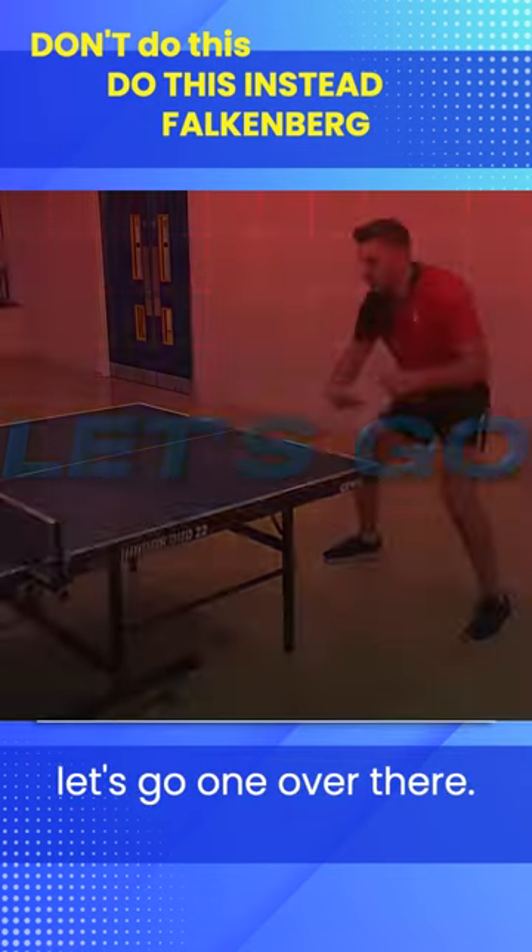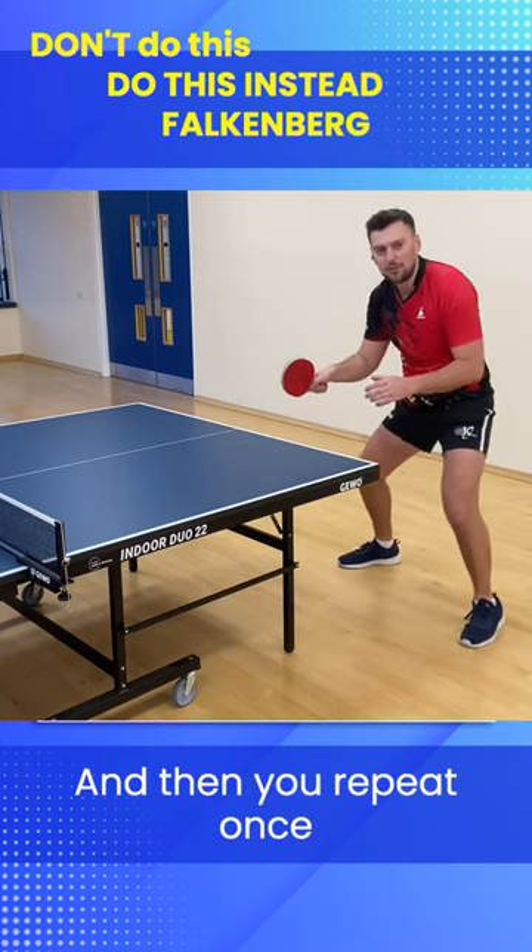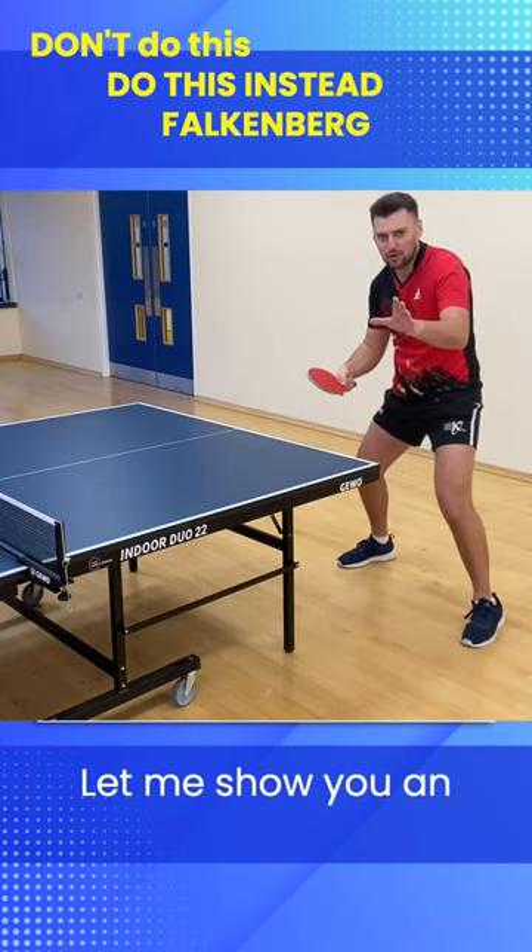Coach Anna, let's go. Going over there. See how I'm moving? And then you repeat once more. Let me show you an example.